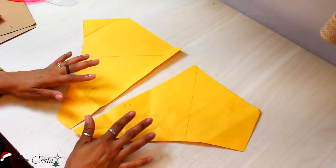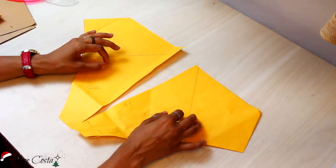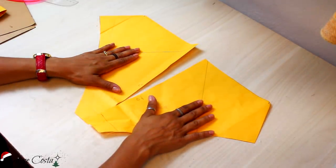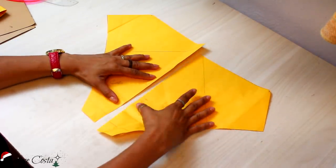Eu tenho aqui a base da calcinha que eu ensinei no primeiro vídeo de biquíni aqui no canal, que eu vou deixar linkado na descrição pra vocês irem assistir. Tá logo no comecinho do vídeo, então não tem enrolação. Faz a base da calcinha, tá certo? Você pode fazer tanto medidas tabeladas quanto na sua medida.